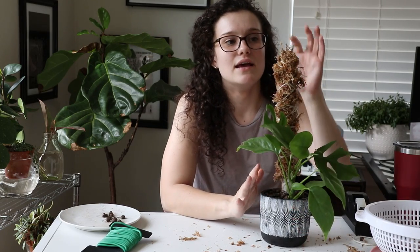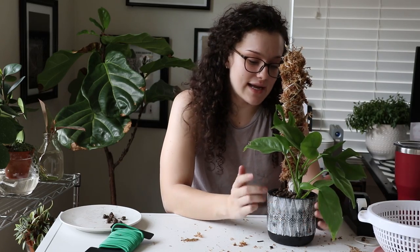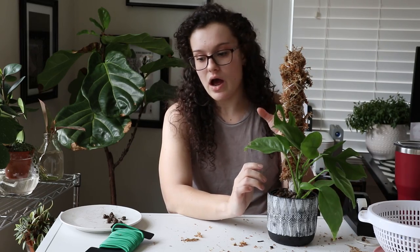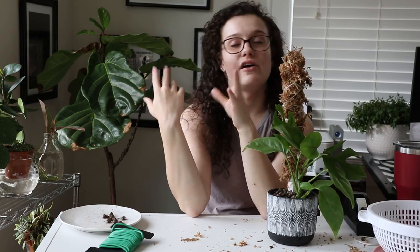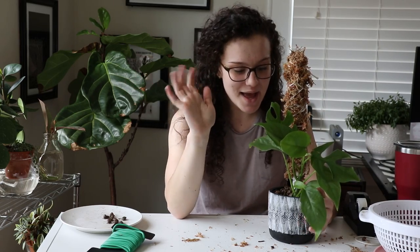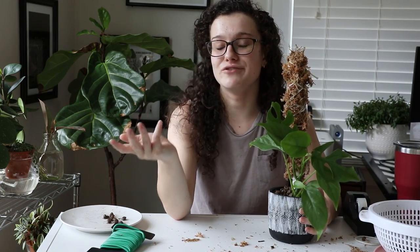One thing to note is that since this moss pole is also going to be using the water from the LECA reservoir, you're going to have to probably fill up the reservoir a little bit more often than usual. Since this is such a small container, I'm probably going to have to fill it up multiple times a week. And since this sits next to my air vent and in front of a west-facing window, it's going to dry out a lot faster. But other than that, it should be good to go. I hope you guys found this video informational and helpful for using a moss pole with your semi-hydro plants and how to keep your moss poles hydrated.